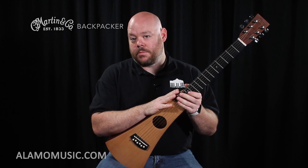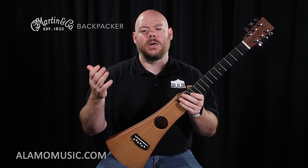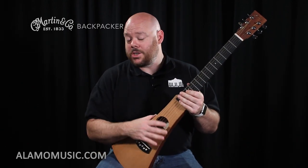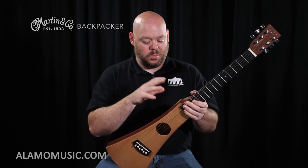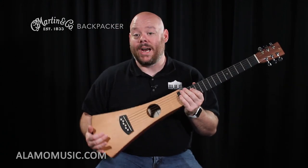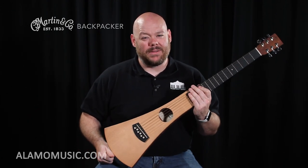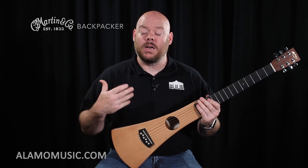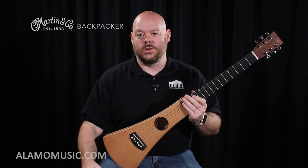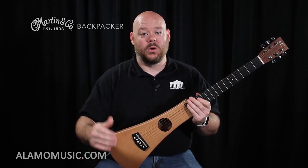There's no tuner on this particular model, and it goes for about $220 — just a little above the Yamaha and the Fender CT60S. It does feature all-solid construction with top, back, and sides. Because there's no body, you do kind of need a strap in order to be comfortable while playing. Thankfully, Martin has included one with the guitar, so you get the bag and the strap, and it's ready to go wherever you are.